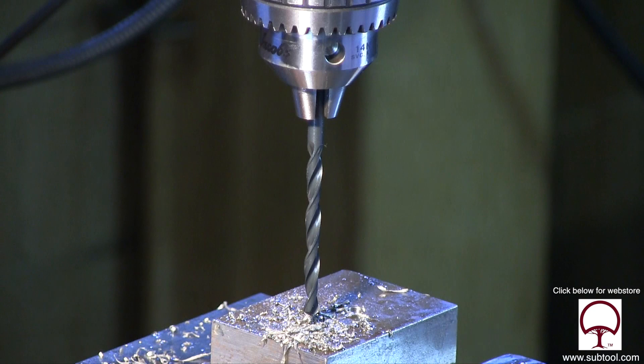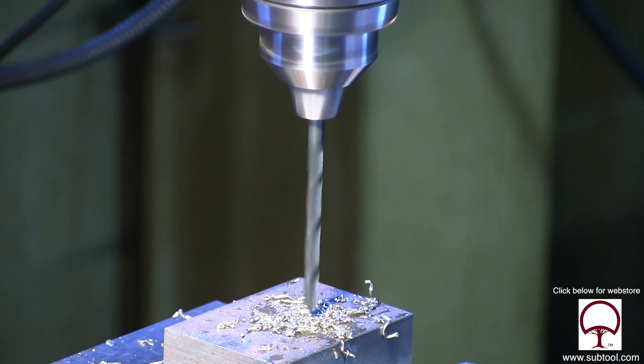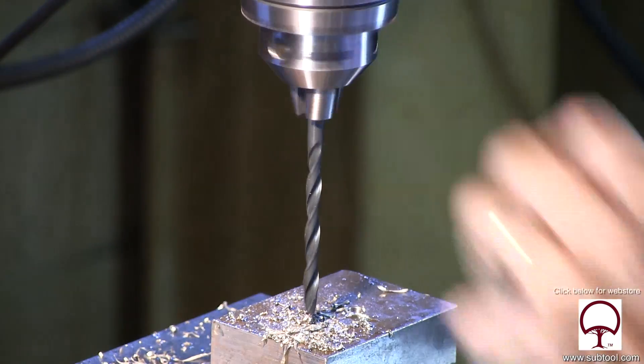Here we're putting in our A drill, but some of you are thinking, wait a minute, I thought you said you're going to use a V drill. Well, we were going to use a V drill, but check this out — brand new, right out of the box, and it's bent. So we backed off of that, took it out. Instead of the V drill, we grabbed the A drill instead, and lo and behold, it's bent as well. And again, this is brand new out of the box.